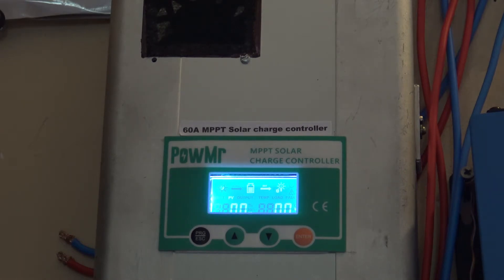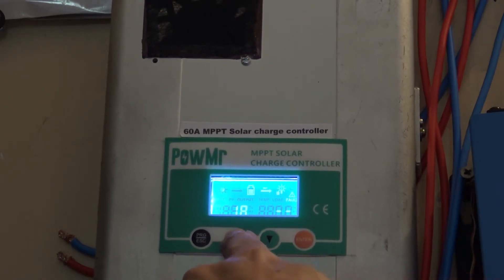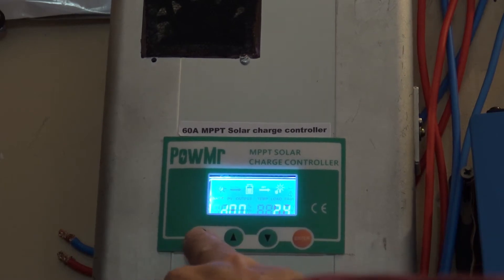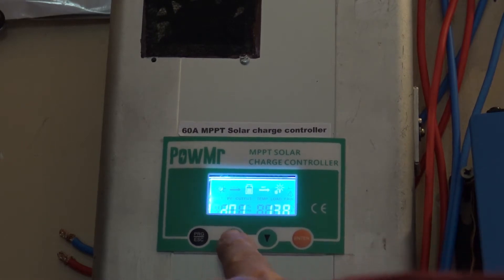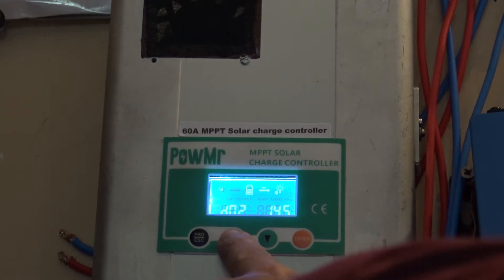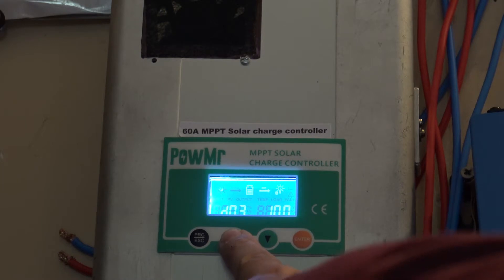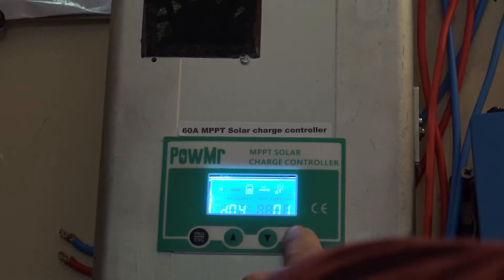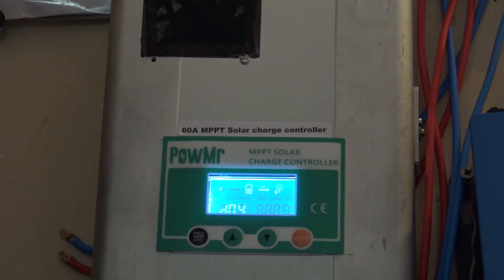From the menu, LCD shows 12.1 volts output. D01 is 13.8 — that's the floating charging value. D02 is 14.5 — that's the maximum voltage for the battery. D03 means 10 volts — it will be disconnecting at that point. Pressing 00 selects lead acid batteries, which is the default, and we are ready to go.